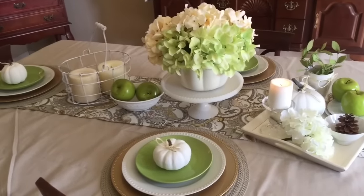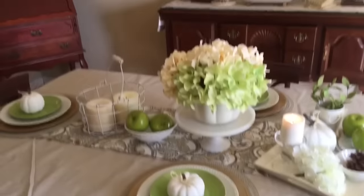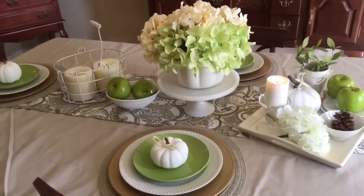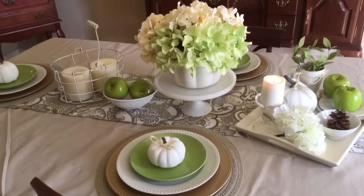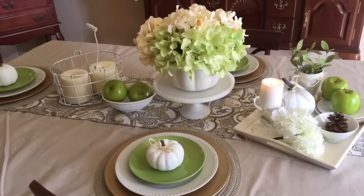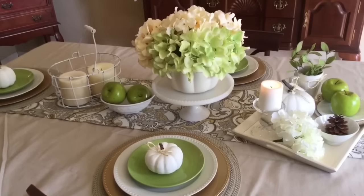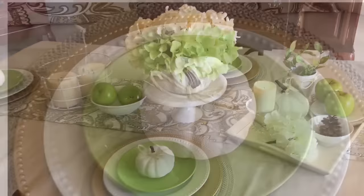Right now it's all still kind of a work in progress, but I wanted to give you a brief tour and share our dining room. Stay tuned for more DIYs and home tours. Thank you for watching — subscribe to my YouTube channel, visit my website at www.athomewithzane.com, and remember: it's your home, create a space you'll truly love.